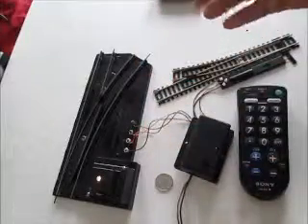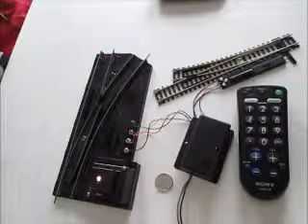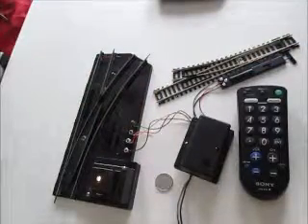The purpose of all this is to show that our switch controller is able to work with the American Flyer switch, the Atlas switch, and it will even work with Lionel switches.